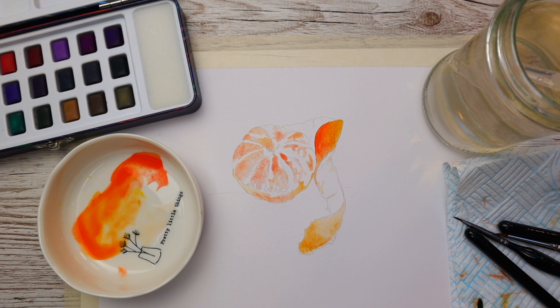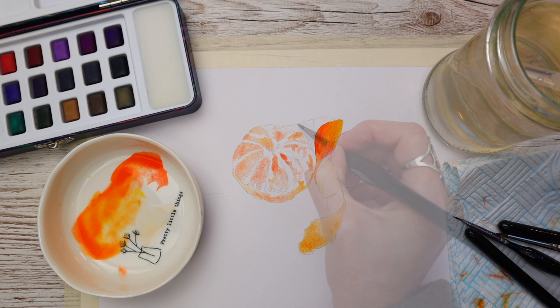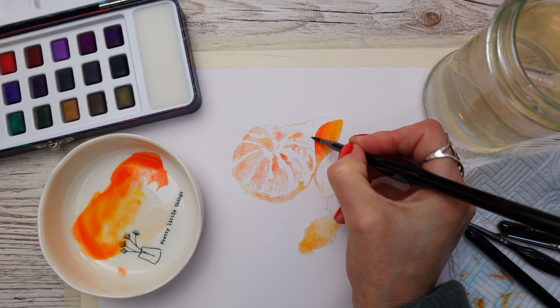I'm dropping it in wet on wet — this gives a slightly softer look — and I'm just using the residual paint on the brush to outline the inside of the peel.